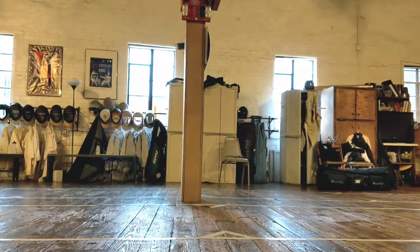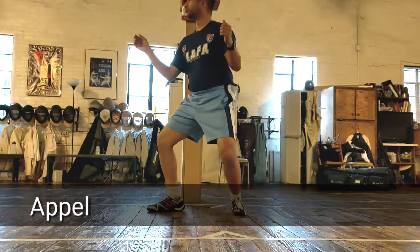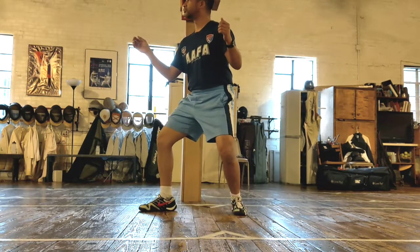Welcome to our footwork series. This one we're covering appell and crossover. In the appell we're just tapping the floor with our toe, just like that. We lift up our foot and tap the floor with our toe.